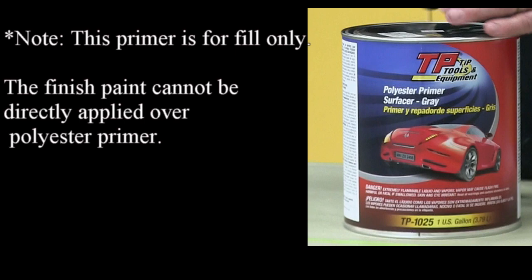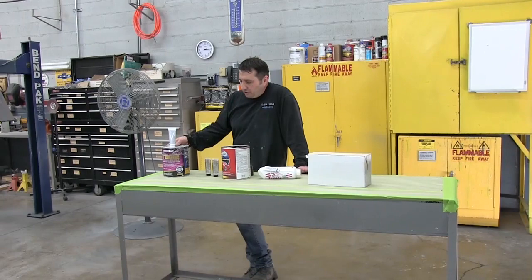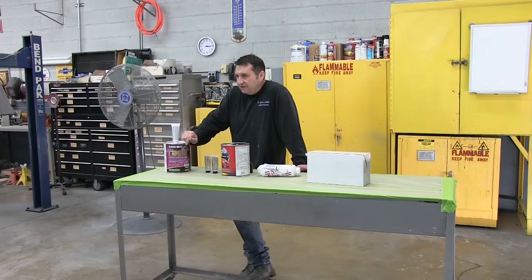Remember, paint cannot be directly applied over the polyester primer. So the car is to the point now where we did all the filler work with Rage Ultra — it was a really easy sanding filler. We blocked the entire car, did all the repair, blocked it with 80 grit and then with 180 grit.